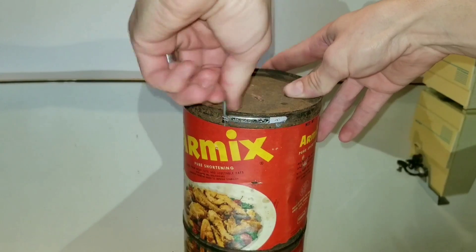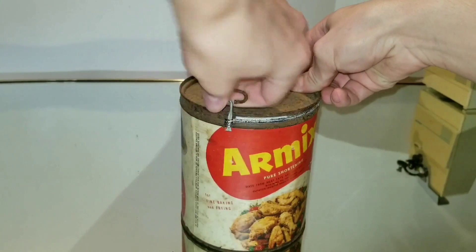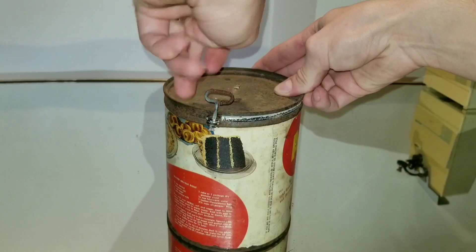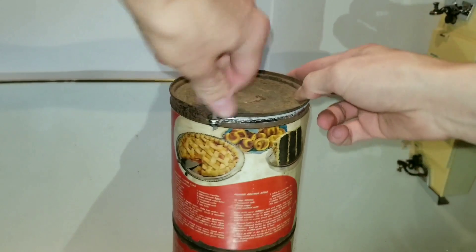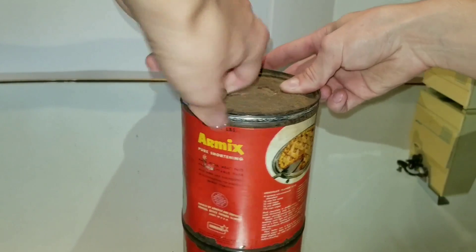Here we go. Did you hear that? It just released pressure — there was a small hiss. It might have been a vacuum, actually. I did not expect that to hiss.